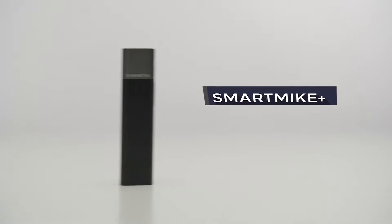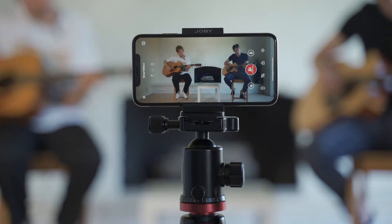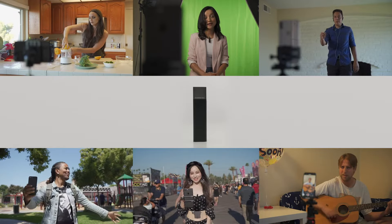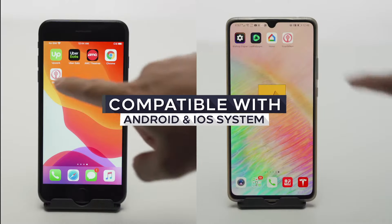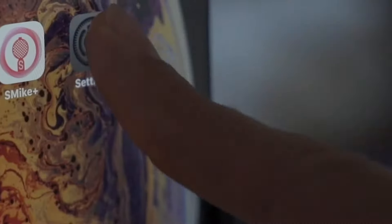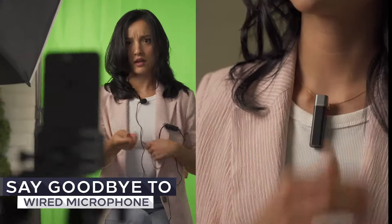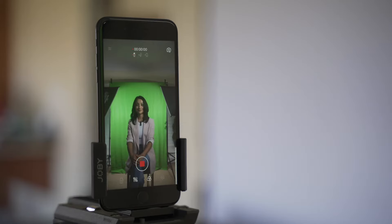Introducing Smart Mic Plus, the world's first wireless microphone that transmits and synchronizes real-time stereo sound with video for your smartphone and digital camera. It's a great tool for vloggers or any other content creators. The Smart Mic Plus app works with both Android and iOS operating systems. Connect your Smart Mic Plus through Bluetooth and shoot a video on the app. Say goodbye to the clumsy, weird microphone and get a Smart Mic Plus.